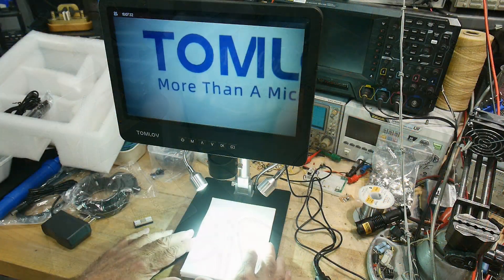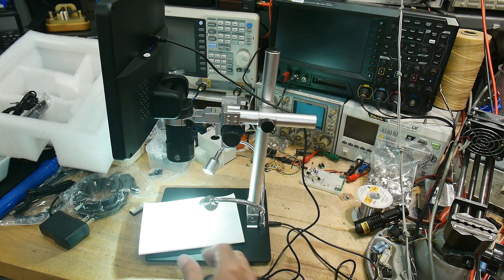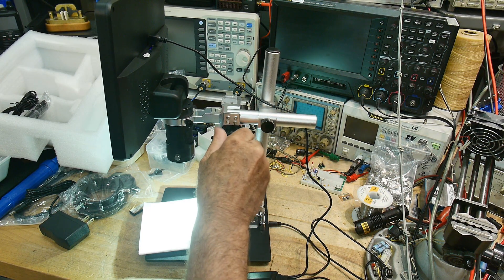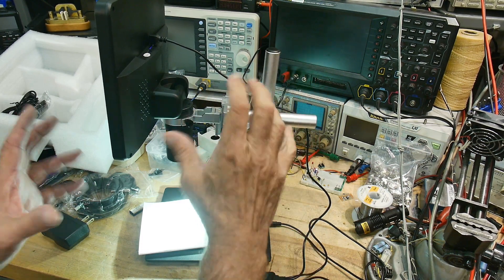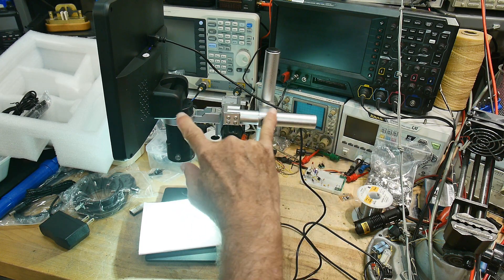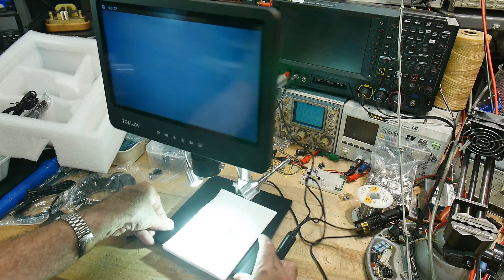Here we have the microscope running. This one has an improved base and improved stand, and I really do like it. One of my major complaints about other microscopes I've reviewed is that the stands can be a bit wobbly. This one is very robust — heavier construction and it just feels much sturdier. It has a rack and pinion, you can move in and out, up and down, and it has a collet stop to keep you from sliding down too far.